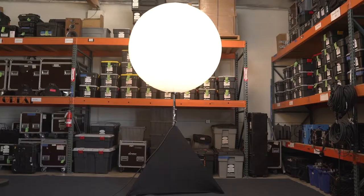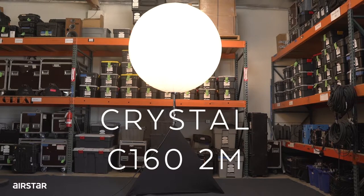Welcome to Airstar Tutorials. Today we will present how to assemble a Crystal C160-2M.